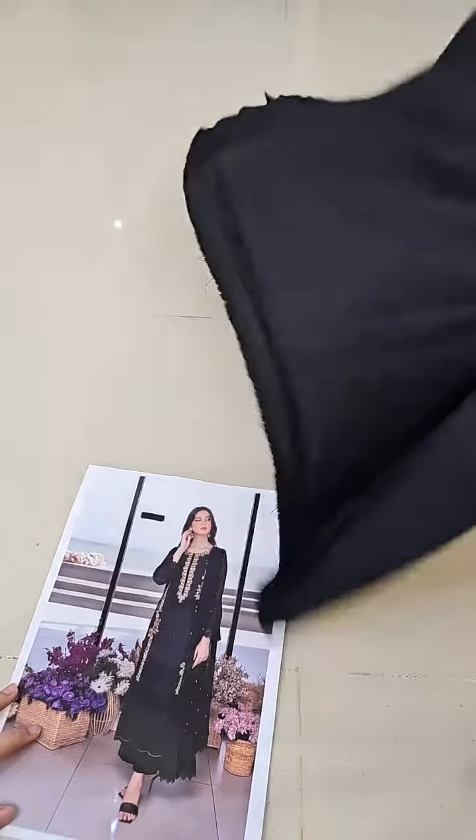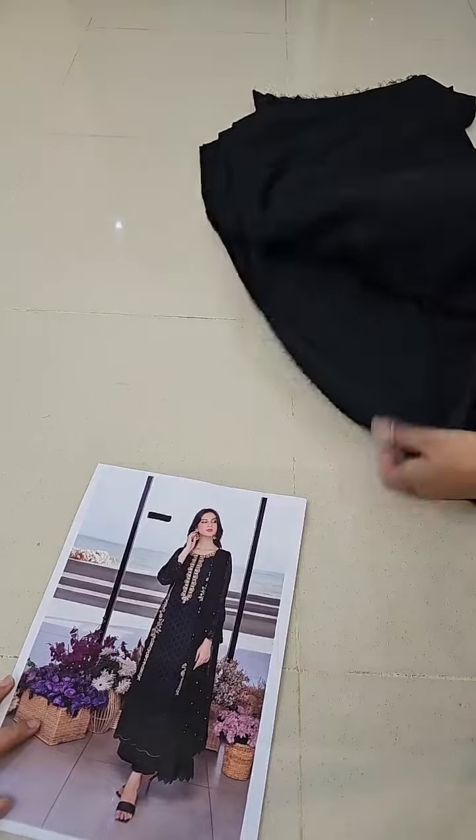First, let me show you the trouser fabric, which we are using as an inner layer. This is the trouser fabric for the inner.